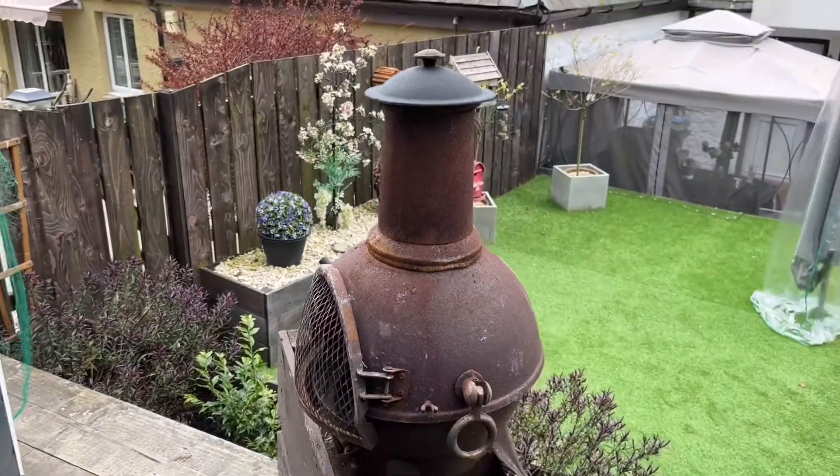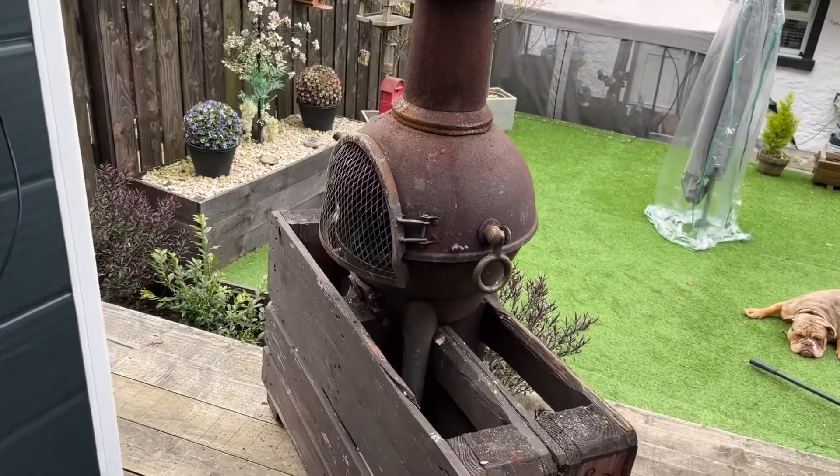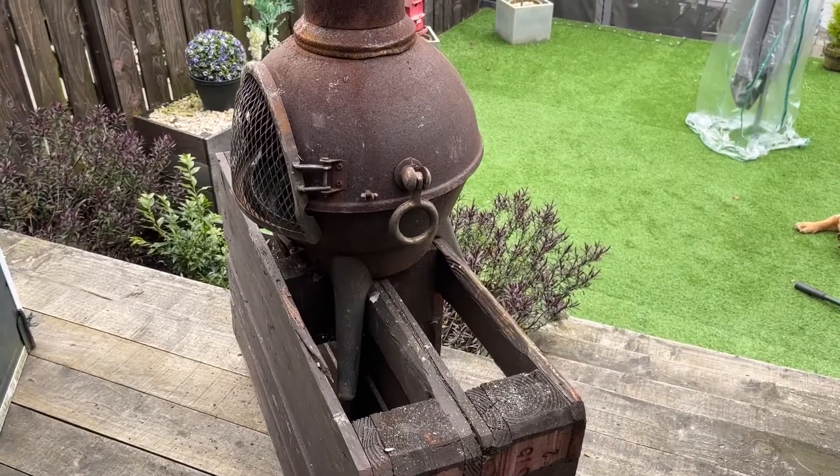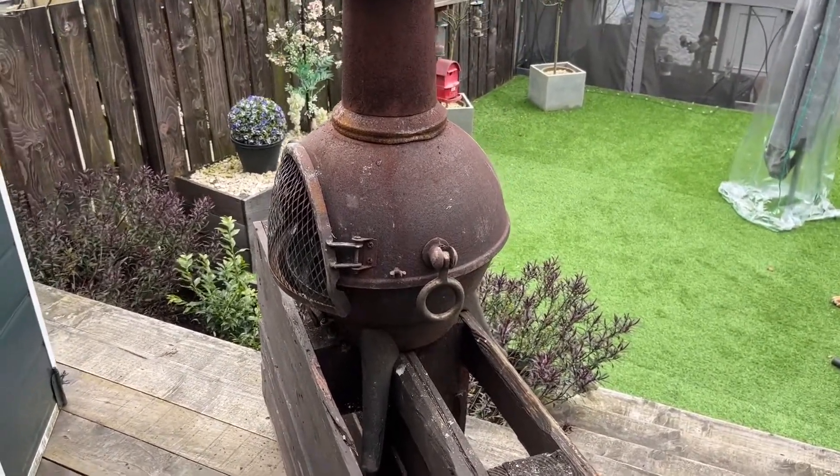And voila! Before I paint that, I want to get a quick rub down and a wee butter with a hammer — that's straightened a couple of buckles out. On with a brush.